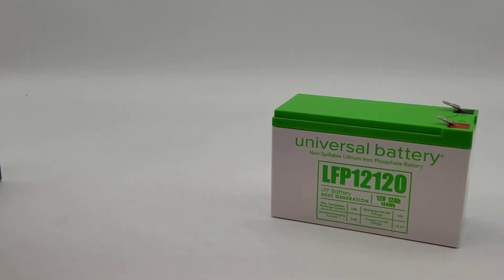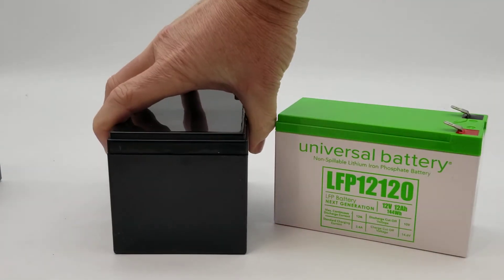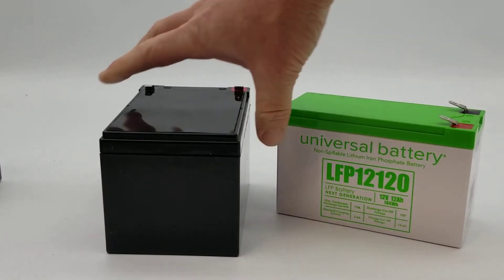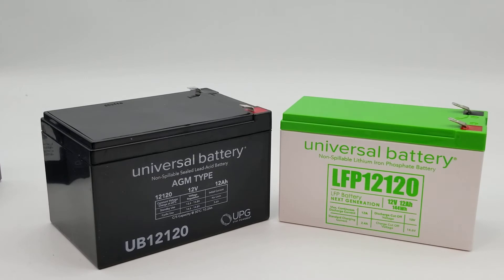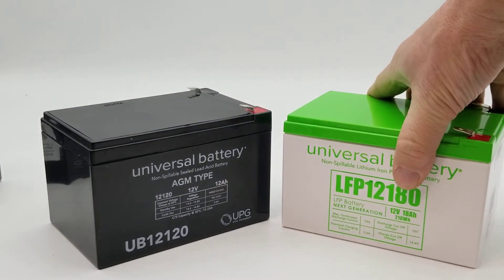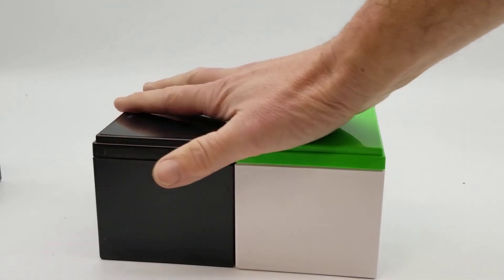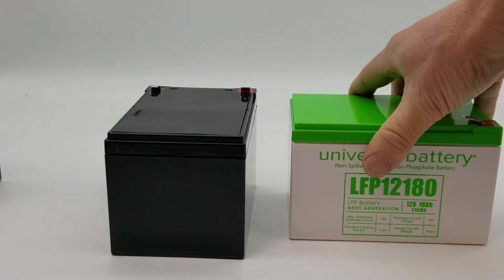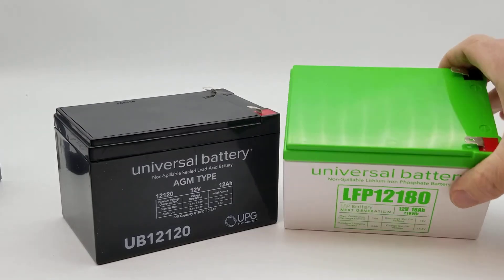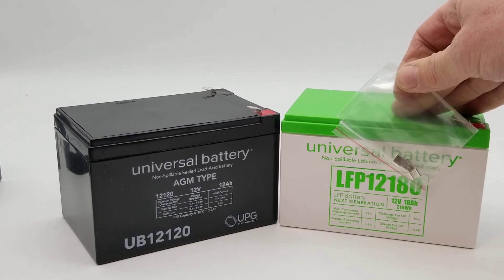As you probably know, the case size of the 12 volt 12 amp AGM is usually significantly larger, as you can see. An option would be to use the smaller lithium with high-density foam to fit it into your application, or you can upgrade to the 12 volt 18 amp lithium, which is identically the same size as the 12 volt 12 amp AGM — again maybe slightly taller. It comes in an F2 terminal and also includes F2 to F1 step-down adapters if that's what your application requires.